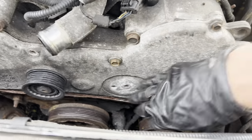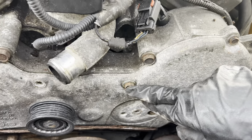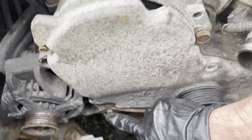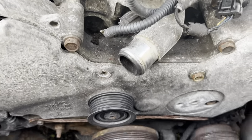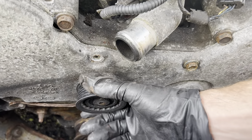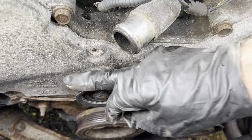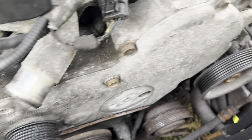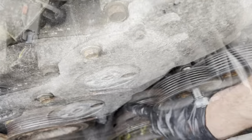The tensioner looks okay. Now that it's out, we can get to these bolts on the front cover — there's a 10mm there. It's spinning well, it has a little bit of play but it's okay. This is a good time to check your pulleys. I'm going to start with the 10mm bolts around the outer edge.